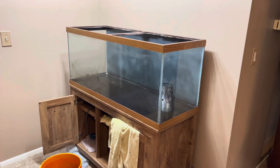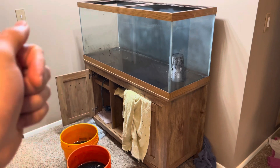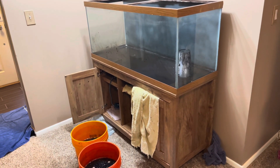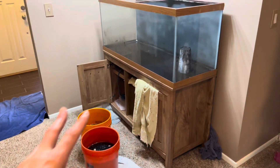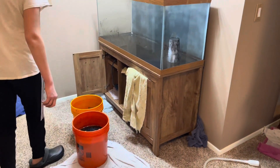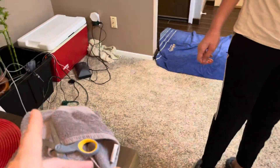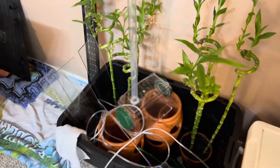Luckily we know a guy who breeds bearded dragons. Even though the stand has some water damage because it's pressed board, it would be great for him. We're still going to be able to recuperate a lot of the money we spent on the stand by selling it back to him.